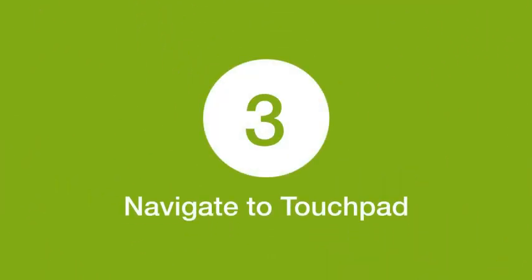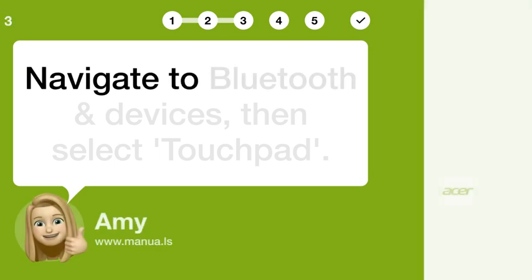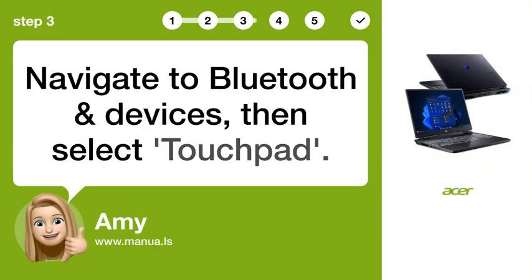Step 3: Navigate to Touchpad. Navigate to Bluetooth and Devices, then select Touchpad.